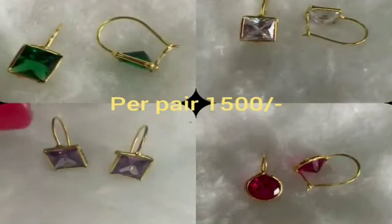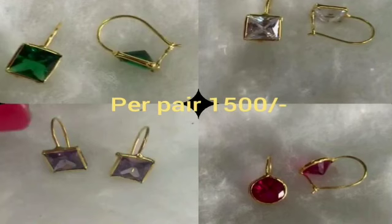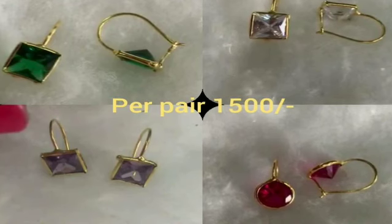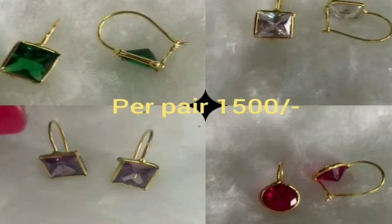Today, I am going to show you lightweight ear tops. This accessory is totally attached to the ear tops. I am going to show you a little bit more.